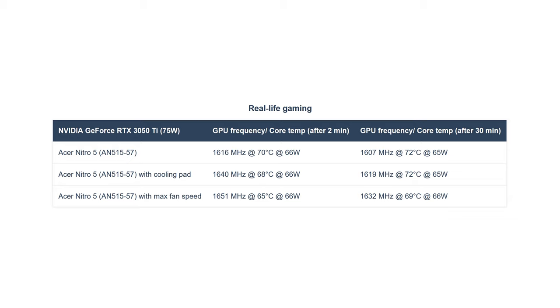The RTX 3050 Ti here wasn't willing to use its full 75W budget. We tried with a cooling pad and with maxing out the fans — no difference.